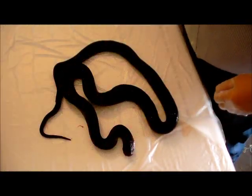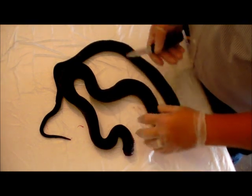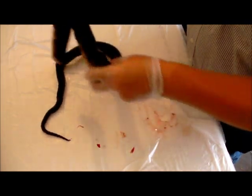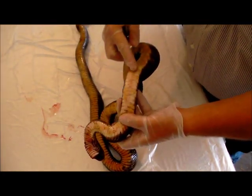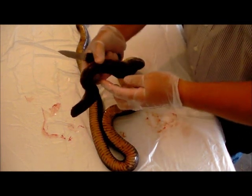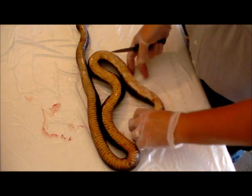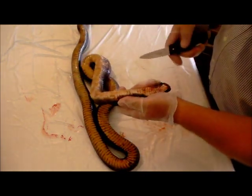What we're going to do is flip it over and then just run the knife right along the belly and split the belly in half. When using it for a self bow, the wide belly scales you're not going to use anyway. What you're going to use is what's on the backside of the snake. So all you do is use the knife and basically just unzip right along the belly of the snake.